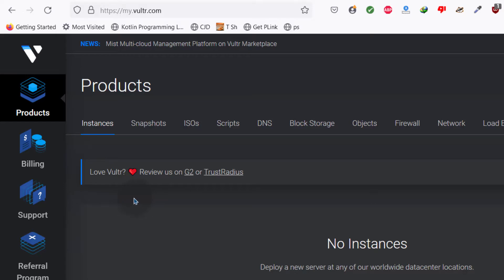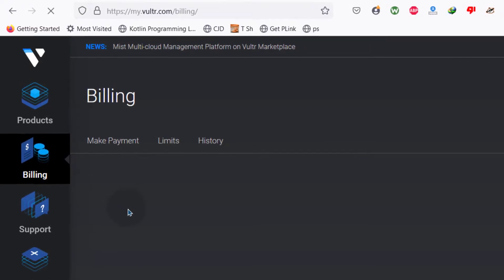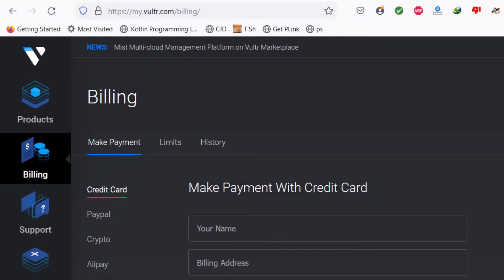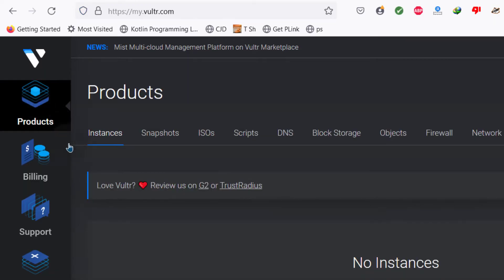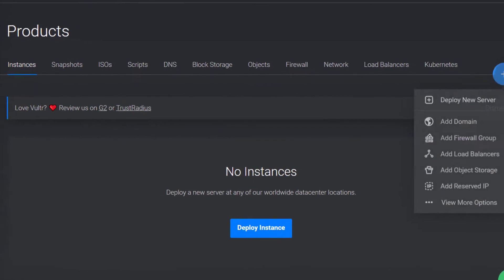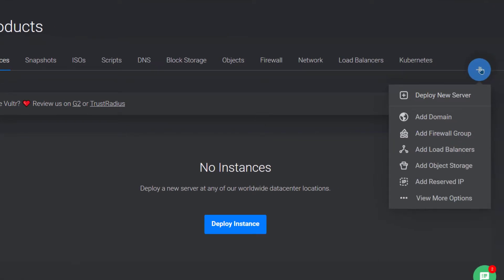Before you spin up a server, you will need to enter your billing details. Go to billing and enter an amount — maybe $5. You can enter a credit card or enable PayPal or any of the other payment options. Before you can spin up a server, you need to set up a payment method. The Vultr dashboard is very easy to use — all your products will be here. You can deploy an instance by clicking the deploy button or the plus button.